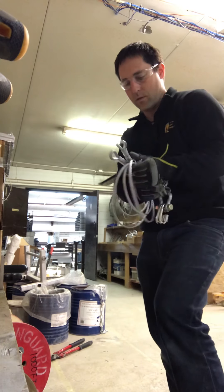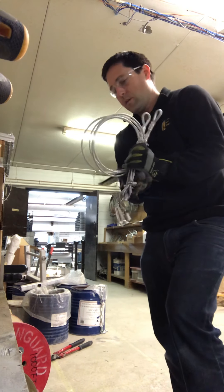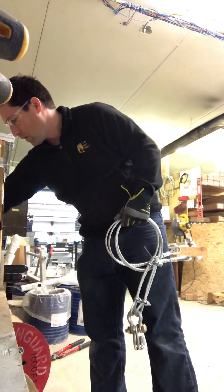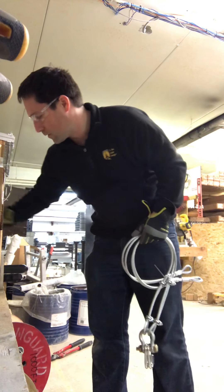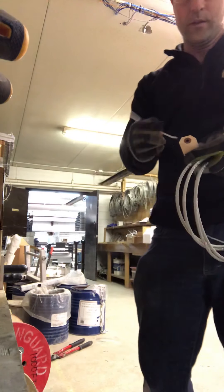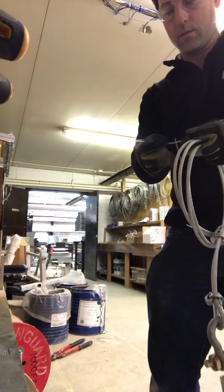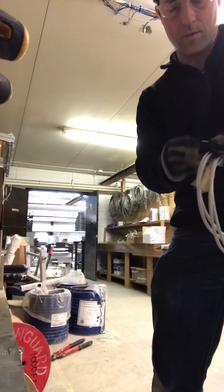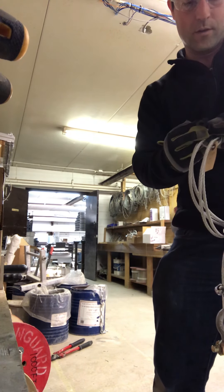The pickup cables get an orange identifying tag so that clients know how to identify them every year when they put everything together. This name tag helps you know it's a six-foot instead of an eight-foot — that's really important for the pickup cable in particular. It's hard to tell them all apart.